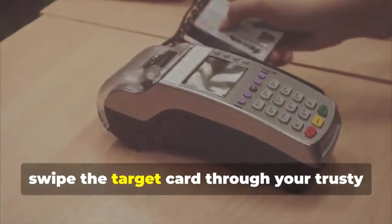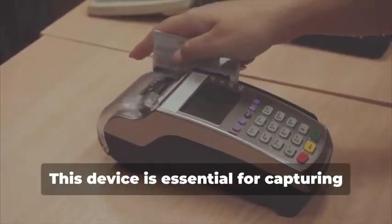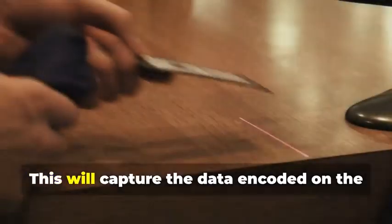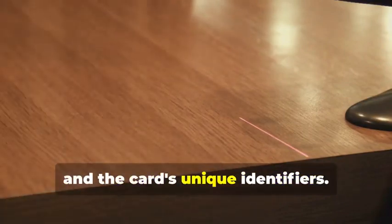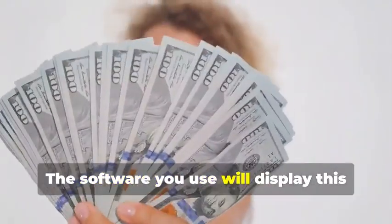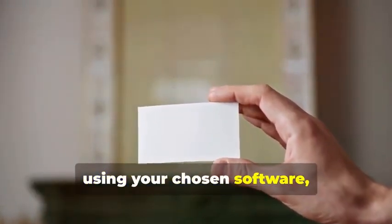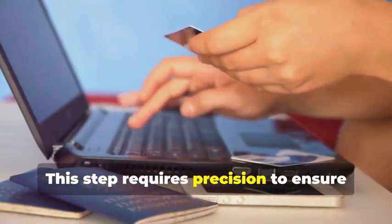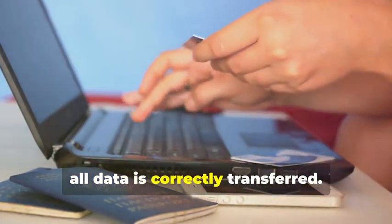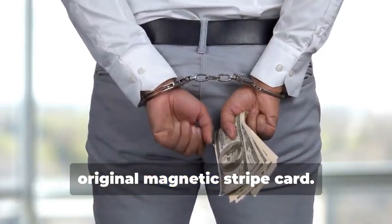Next, swipe the target card through your magnetic stripe card reader/writer. This will capture the data encoded on the magnetic stripe, revealing the cardholder's information and the card's unique identifiers. The software you use will display this data in a readable format. Now, insert the blank card into the writer and, using your chosen software, write the captured data onto the blank card. This step requires precision to ensure all data is correctly transferred. You've just created a clone of the original magnetic stripe card.